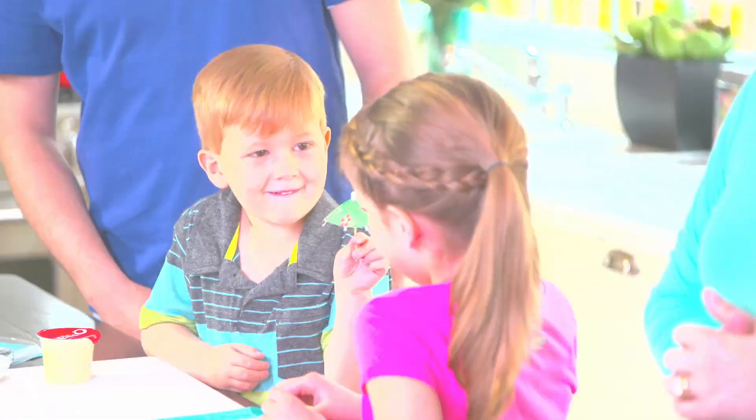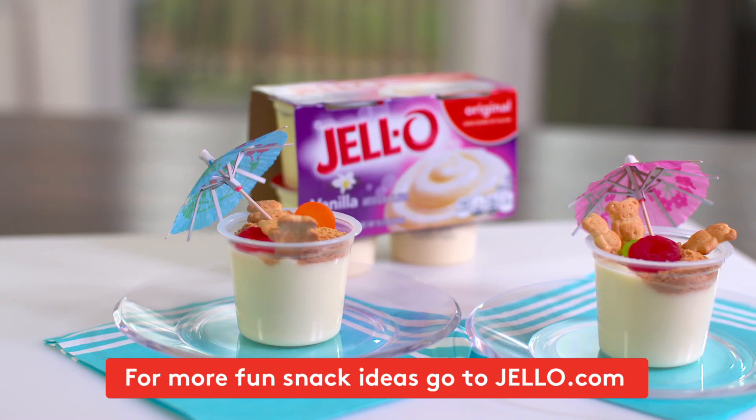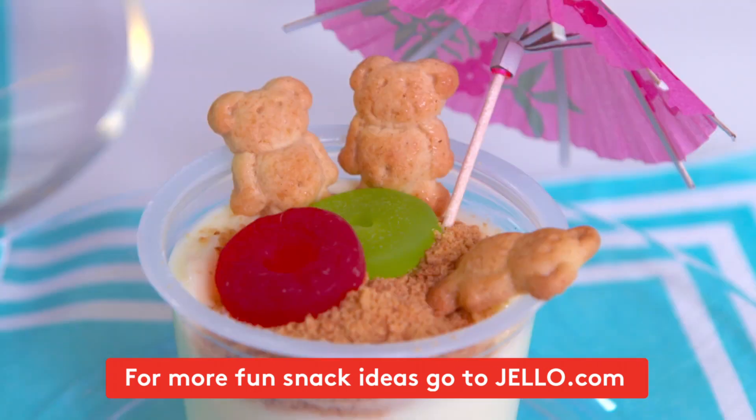Look at this cute little umbrella. And voila, it's a beach bear party. They look awesome. See you next time.